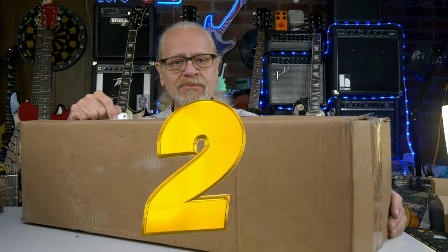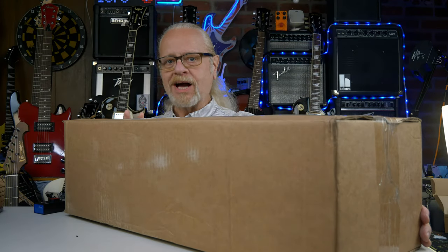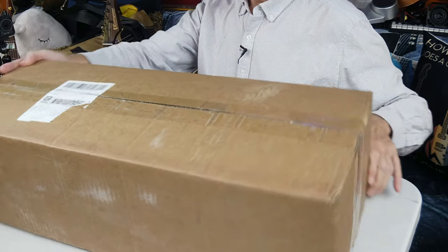Today we're going to take a look at two Epiphone Les Pauls that I got from Goodwill, and they're in this box. Stick around.